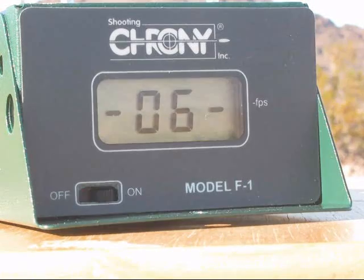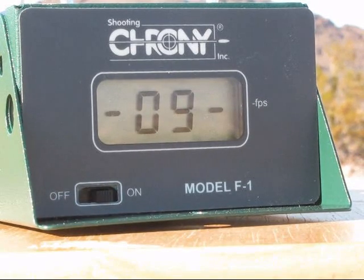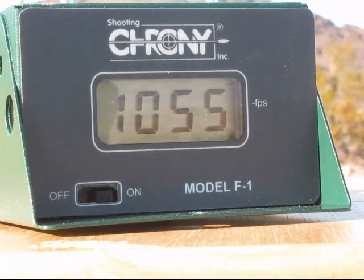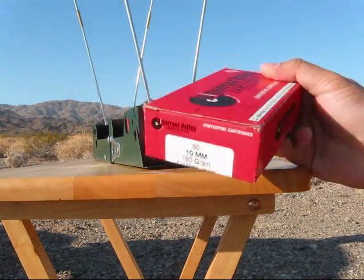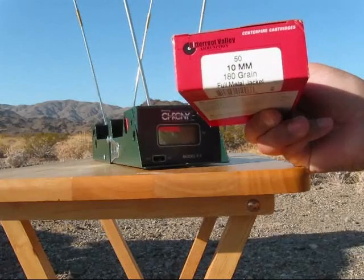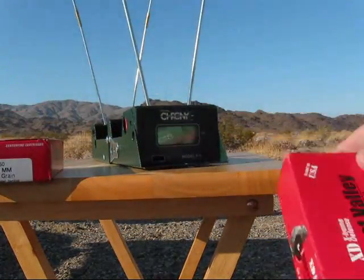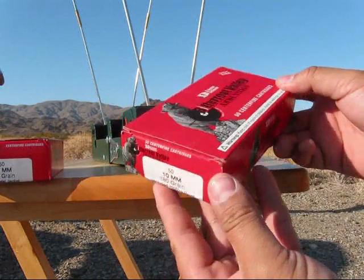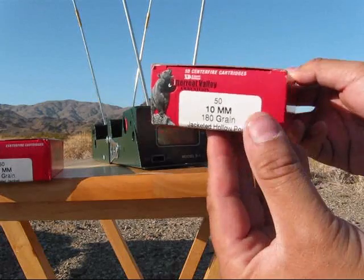Next we have Bitterroot Valley ammunition, 180 grain full metal jacket — that will be the first 5 rounds — and then the next 5 will also be Bitterroot Valley, 180 grain jacketed hollow point. That will be the second 5 rounds.